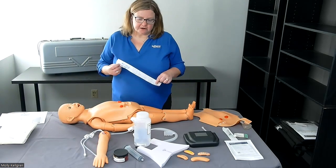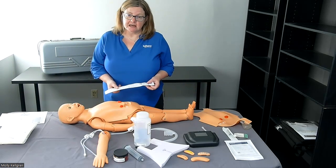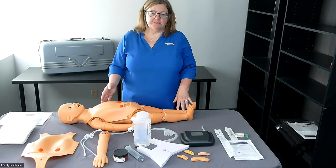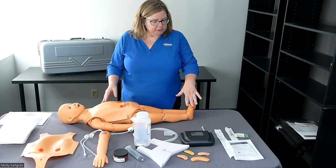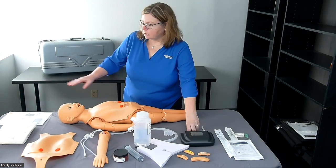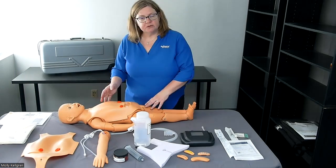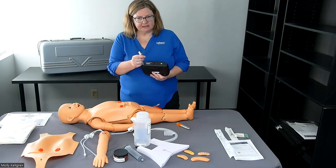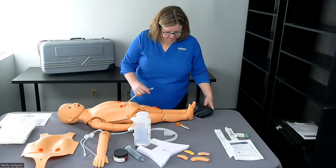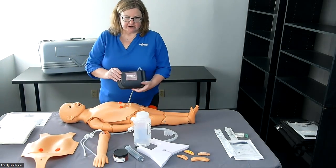Included in the kit is a straight catheter to use on either the male or female genitalia to practice catheterization skills on a three-year-old body. This mannequin can also be used to practice CPR on a child. We'll insert the included batteries into the simulator box and follow the quick start guide instructions for connecting the simulator box to the mannequin. Once the batteries are in, we connect using the LuRELAX to the tube coming out of the side of the body, then use the switch on the back of the simulator to turn it on.